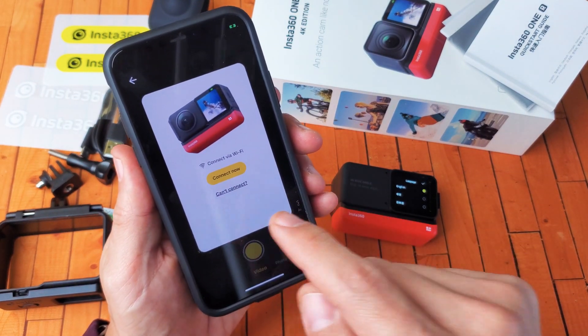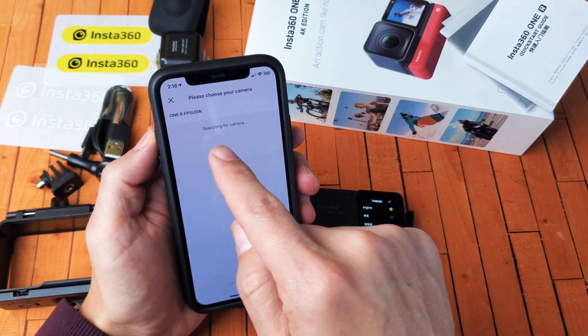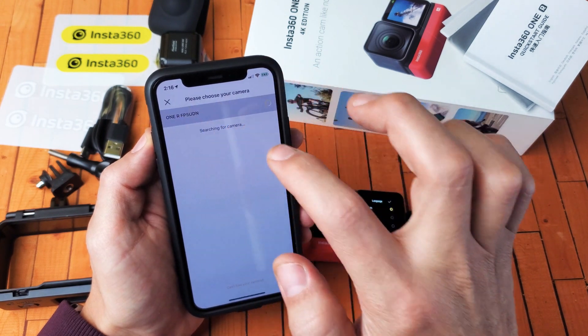Connect via Wi-Fi. Connect now. I'm going to go ahead and tap on that right there. Here it is right here — the 1R-F-P-F-U-D-N. That must be it. Let me go ahead and tap on that right there.